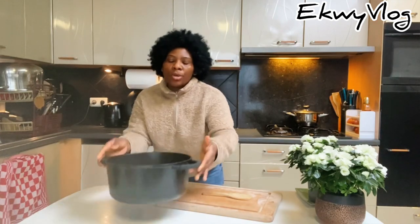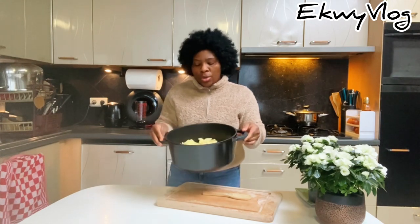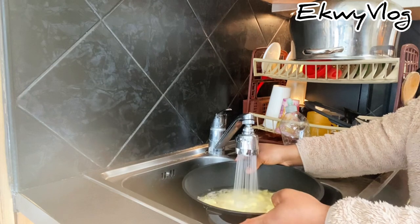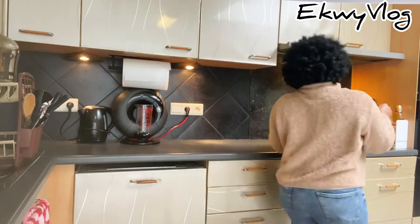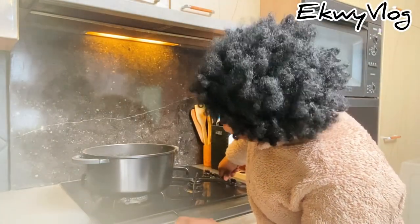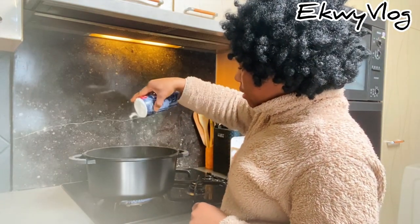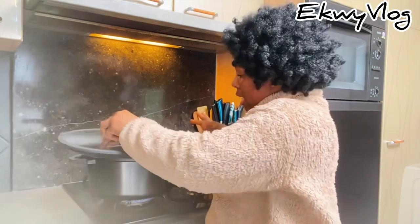Now I'm going to add water into it — about one to two centimeters above the potatoes. I'm bringing the potatoes over to the burner, lighting up the gas, and then adding my salt to taste.